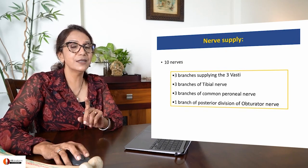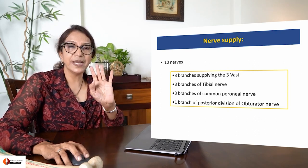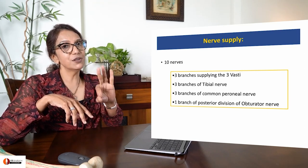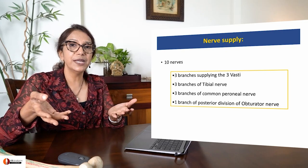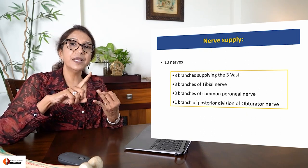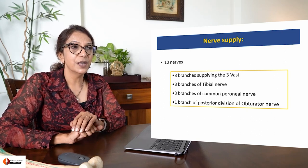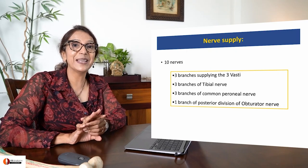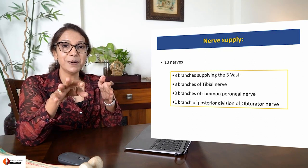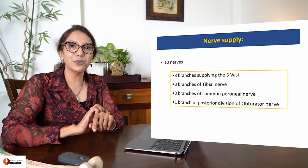For nerve supply, use common sense rather than memorizing. From the quadriceps anteriorly, femoral branches to the three vastae also supply the knee joint. From posteriorly, the sciatic nerve divides into tibial and common peroneal. Tibial gives superior, middle and inferior genicular branches. Common peroneal gives superior and inferior genicular along with recurrent genicular. Finally, there is one branch from the posterior division of the obturator nerve. So nerve supply comes from the front via femoral branches, from behind via tibial and common peroneal, and from obturator nerve.